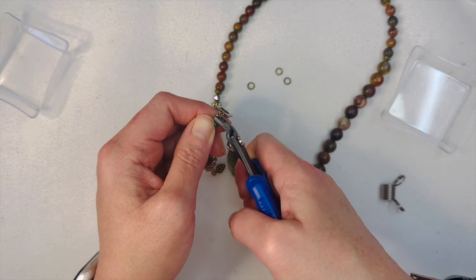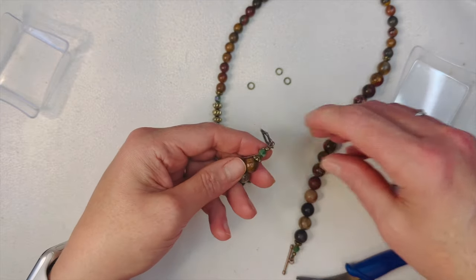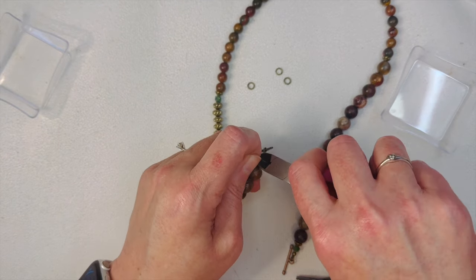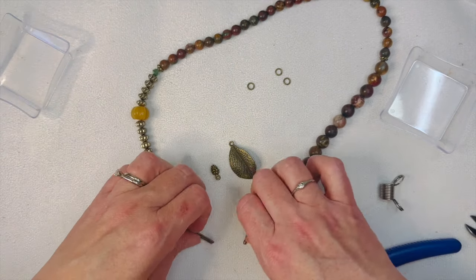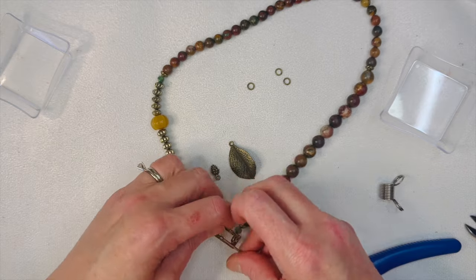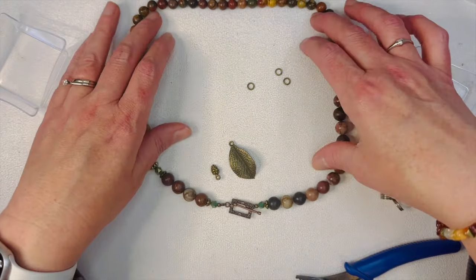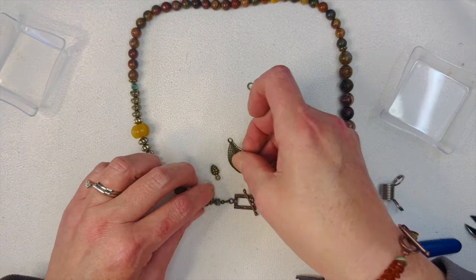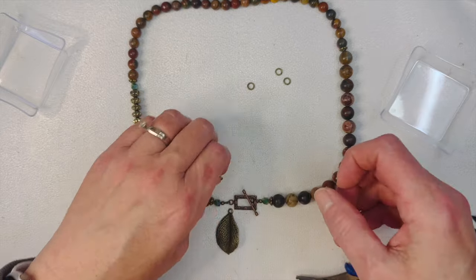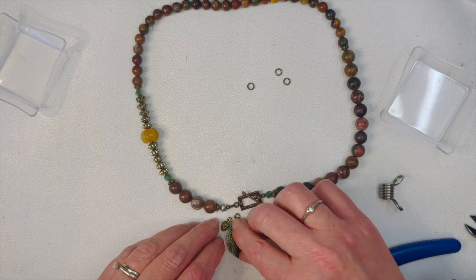Fall is actually here — it's been nice and cool, not freezing, just super comfortable. Cool enough for cozy clothes, and I love cozy clothes. Alright, so this is how it's going to end up hanging, just like this. That's going to be okay — then what we'll do is hang our little dangles from this side, so it'll kind of sit like that.